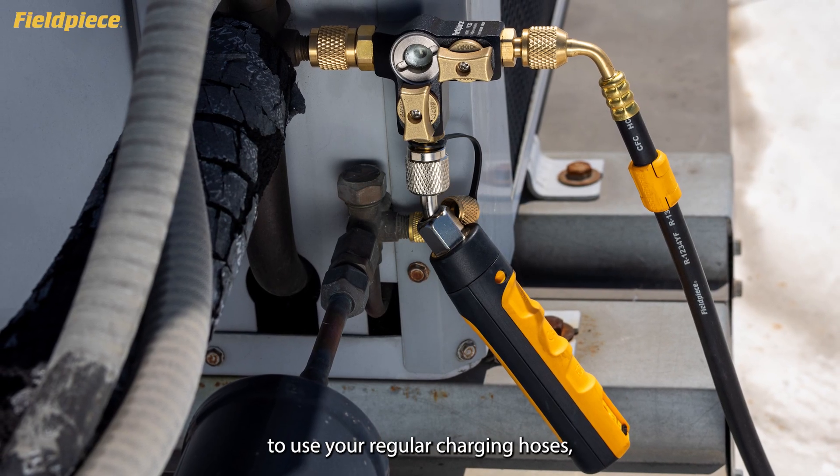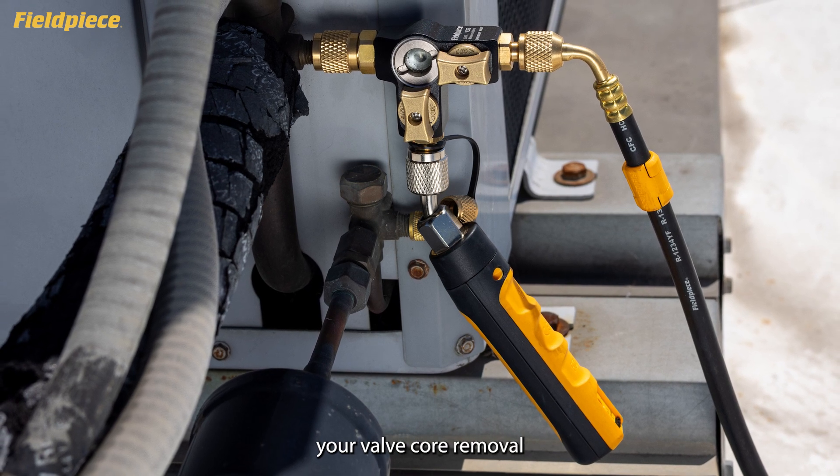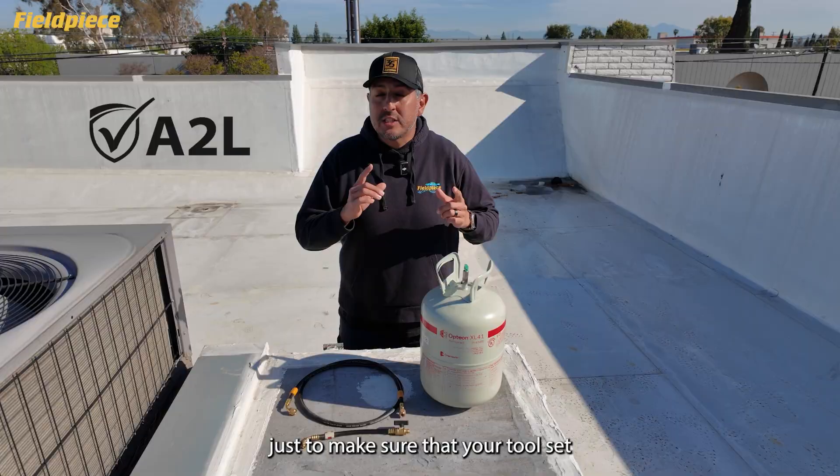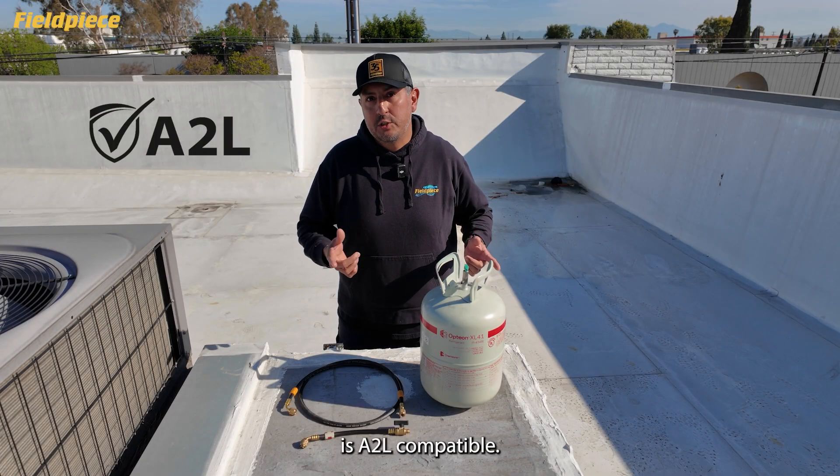This means you'll be able to use your regular charging hoses, your valve core removal tools, and your fittings on A2L equipment. Just make sure that your tool set is A2L compatible.